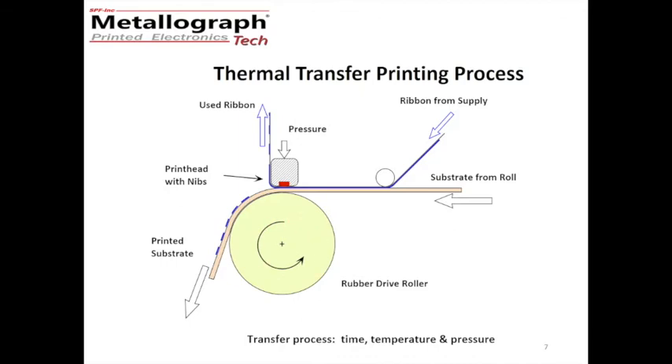The print head is here, and these are the nibs. There is pressure from the print head on the back of the ribbon to ensure that we have some friction there for the drive roll to function and pull the materials through. Now, thermal transfer printing is based on simple physical chemistry, and the key elements are time, temperature, and pressure. The time is how long the material is under the print head, which is dictated by the speed, and the pressure is from the head coming down. The temperature is dictated by the energy pulse that is sent to the nib.